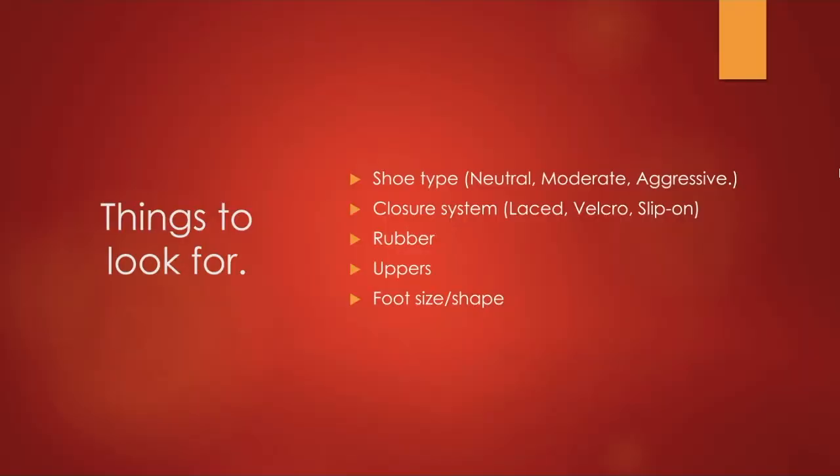The things to look for are: the shoe type or shape, which will either be neutral, moderate, or aggressive; the closure system, which will either be laced, velcro, or slip-on; the types of rubber compounds; the uppers, which is the material the shoe is actually made of; and your personal foot size and shape.